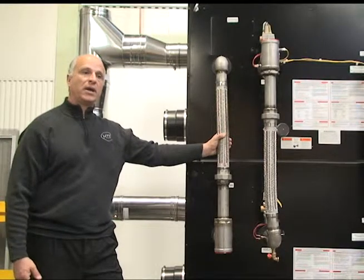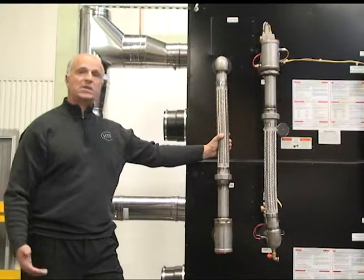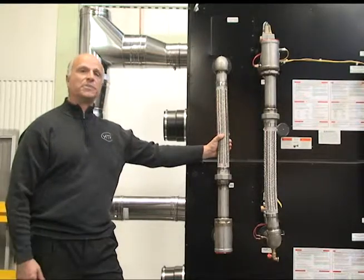Our 850 VWH and our 500, and we have other models available too that can be tied into storage tanks for domestic hot water production.